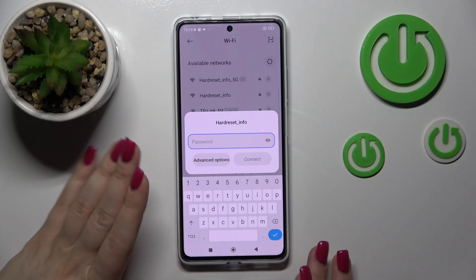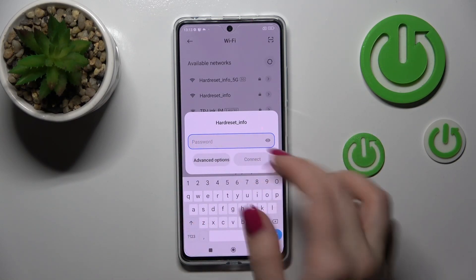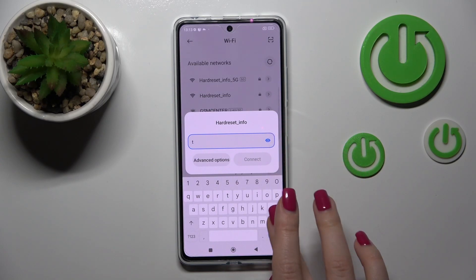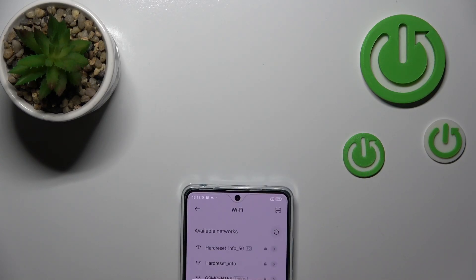Just tap once on one of the networks. You should enter the password here. If you want to see the password, you should click on this eye icon. I'll enter it off screen.